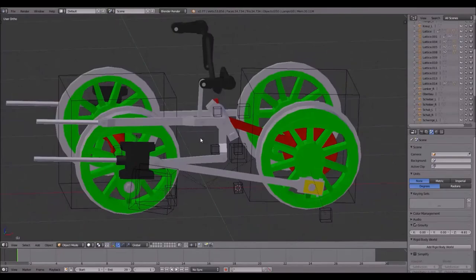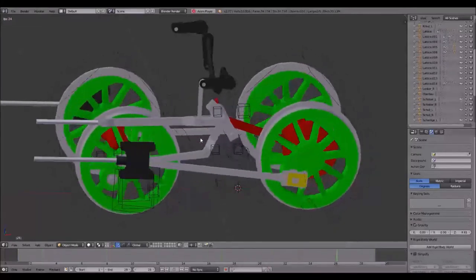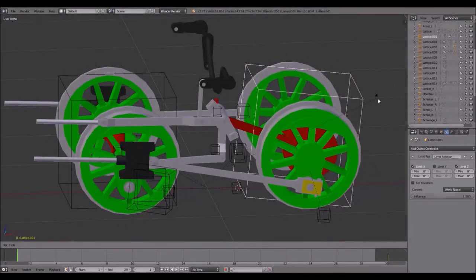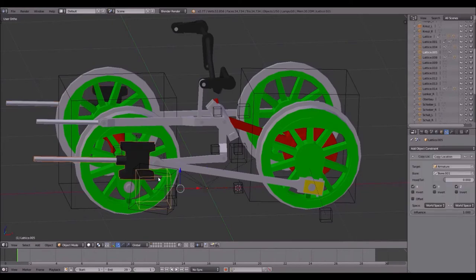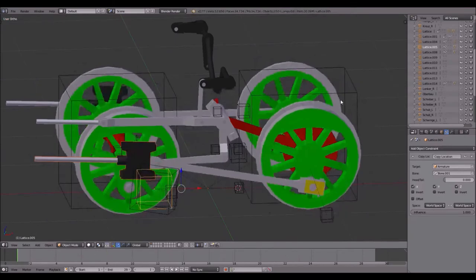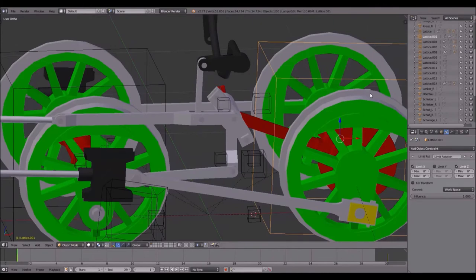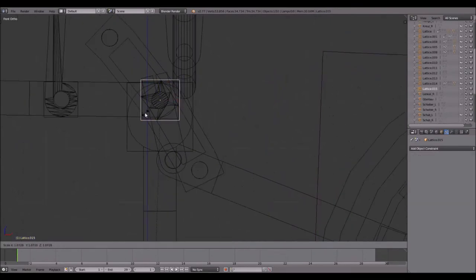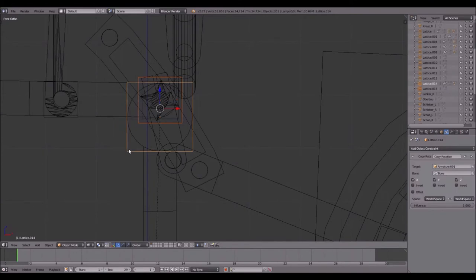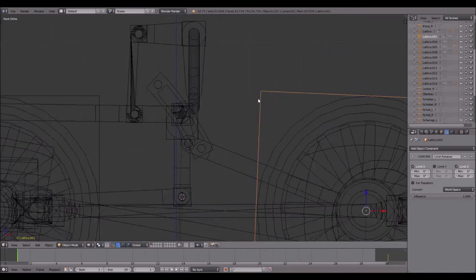Parent this rod to the lattice over here. As I said in the other tutorials, I will redo all of them in a proper way at some point, but for the time being this should be enough so that you can make your own animations. Yes, it works. A little mistake I noticed: I parented the wrong crosshead — it should now be the right one. Next step: press 1 again, enter wireframe mode, duplicate this lattice, Shift+D, scale it up and parent it. If I rotate the wheel it should follow — yes. Next step: the eccentrics.